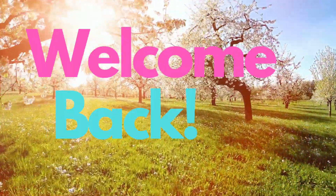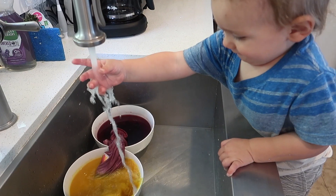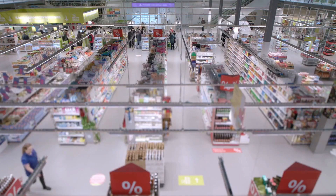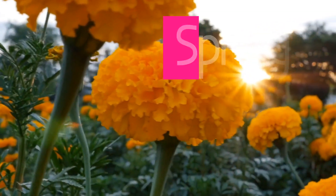Hi everyone and welcome back. Spring has officially sprung and we are still stuck in the house, so I thought it would be fun to do a little video of easy spring crafts and experiments that you can do at home with your little ones. Each of these projects can be done with things you already have around your house, meaning you don't have to go to the store just to keep your kids happy. So let's hop right into some easy and fun spring craftivities to help you make it through these long days at home.